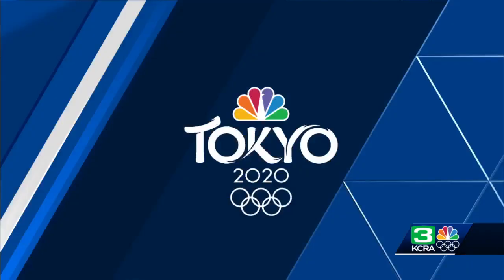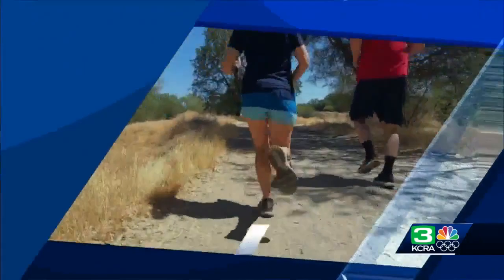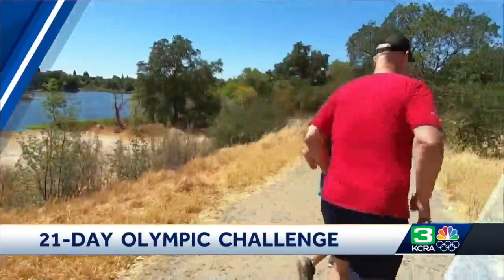It is day three of the 21-day challenge — an effort to focus on your physical and mental health for 21 straight days using the Olympics as inspiration. Trying out a new sport is a great way to jumpstart your fitness. On day two, KCRA 3's Deirdre Fitzpatrick took 2008 Olympic gold medalist Gabe Gardner trail running.